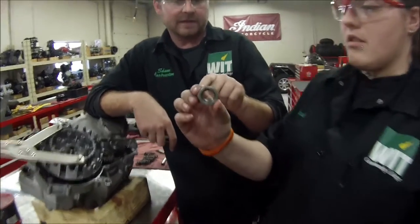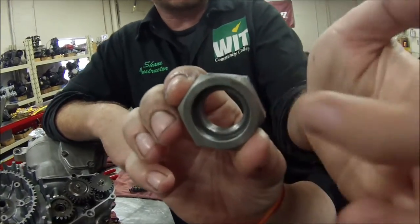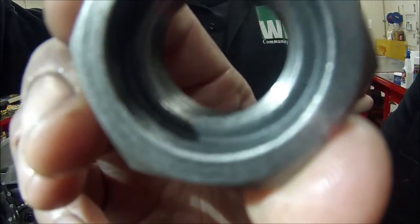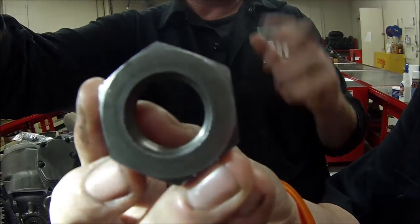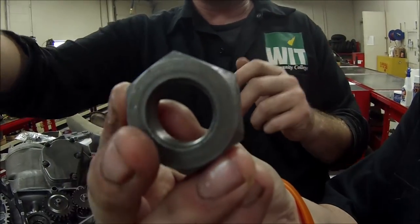She can see both sides of it. You can see that there's a recess in there. And if we flip the nut, you can see that it's flat. We have to be extremely intentional on how we install this.